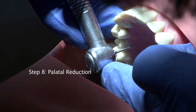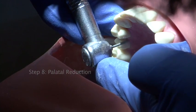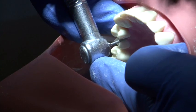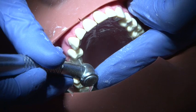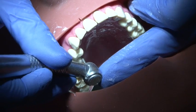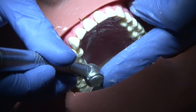The palatal surface of the crown is usually finished using metal alone, so the degree of reduction is in the order of 0.7 to 1mm. A chamfer margin is achieved using a round ended medium grit parallel sided burr.